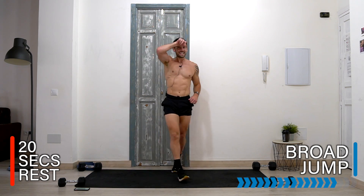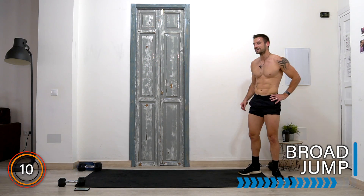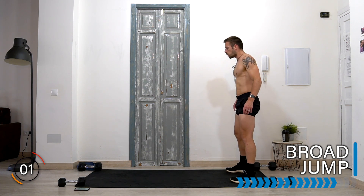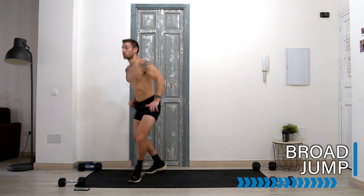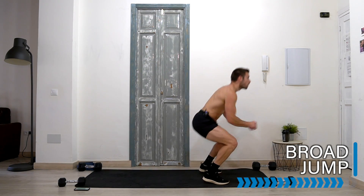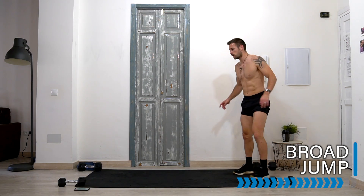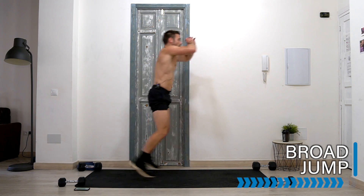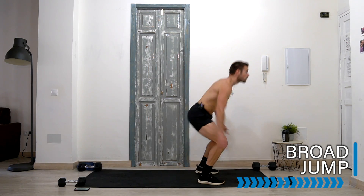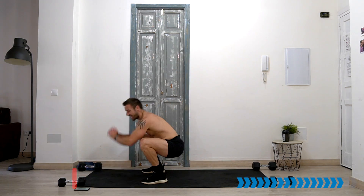And rest there, well done. This is it — 40 seconds left of this workout. Let's work hard, stay safe and efficient in the broad jump. There's no finisher, so this is it. Work hard and let's go! Halfway — land softly in that squat. Last couple of jumps to the end — and rest there, well done.